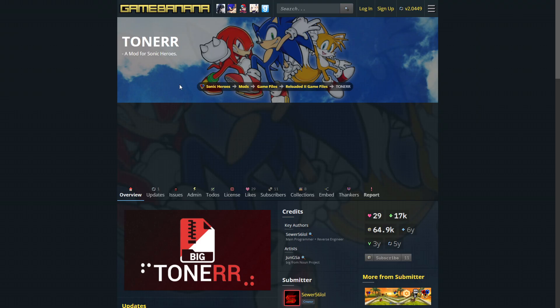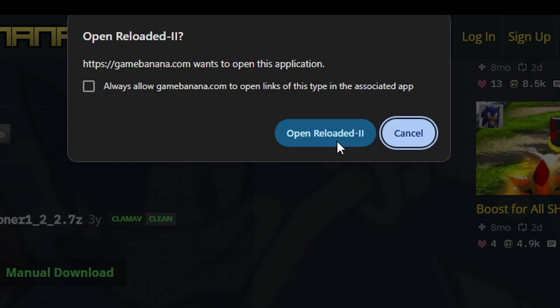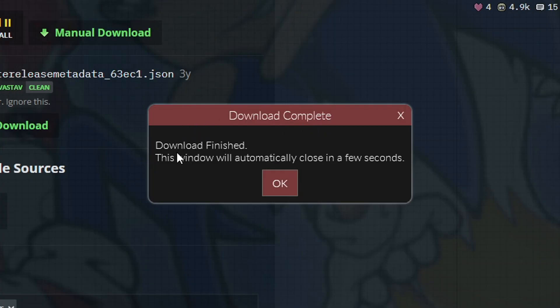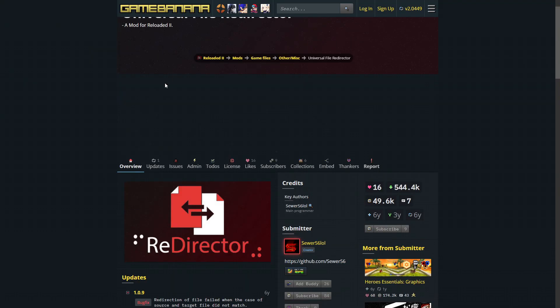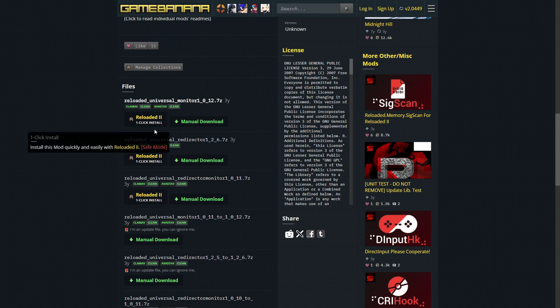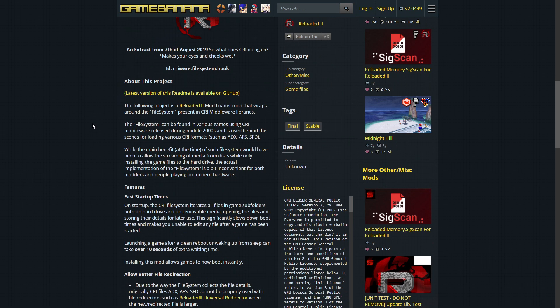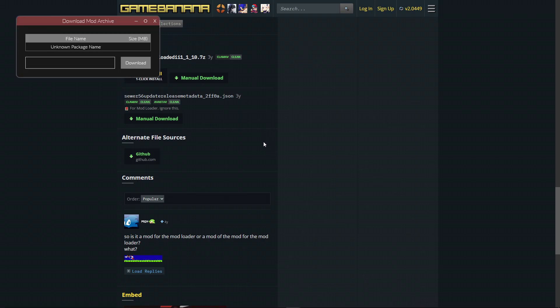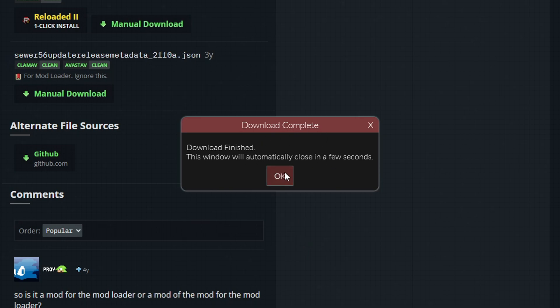Click on the first one, Toner. It will take you to the page on Game Banana where the mod is. Scroll down a little bit to the file section and click where it says Reloaded 2 one-click install. This window will open — click Open Reloaded 2. You'll see a message saying the mod was downloaded and installed. Now do the same for the other two mods. For the File Redirector mod there are three options — you need the one on the top. Click the button, then Open Reloaded 2, and wait for the download. Then click the hook one, the page opens, scroll down, there's only one file — click that, click Open, and wait. There is a chance an error message might show up, but don't worry — click OK and the mod will be installed.